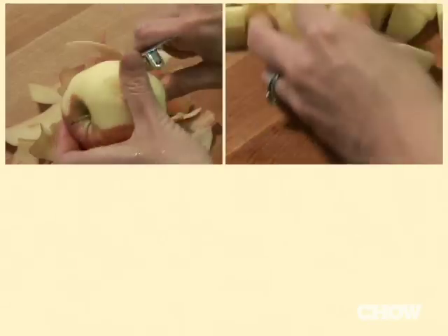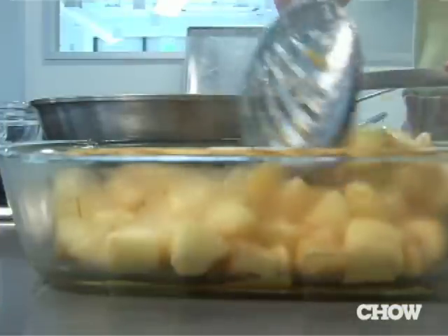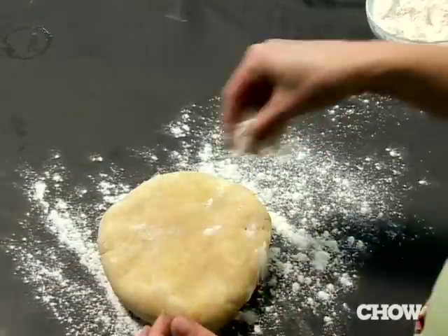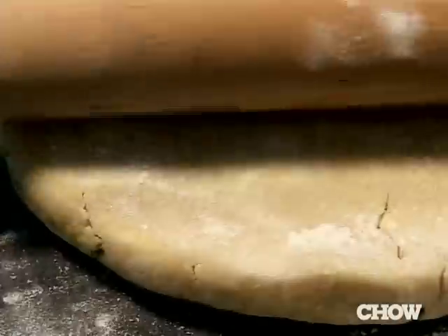We have all the ingredients ready for Chow's spiked apple galette. Now I'm going to walk you through the hardest part: putting it all together. Once your dough is chilled, take it out of the fridge. Go ahead and lightly flour a dry surface and give it a few taps — it'll soften it up before you start rolling it out.